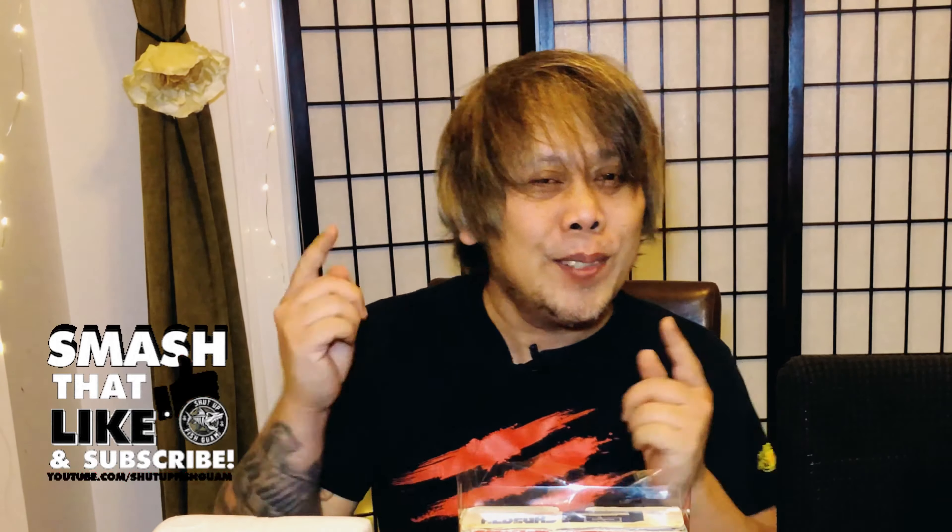Welcome to Filipino Toy Collectors Worldwide. My name is Andy and today we're going to be talking about Albegas.